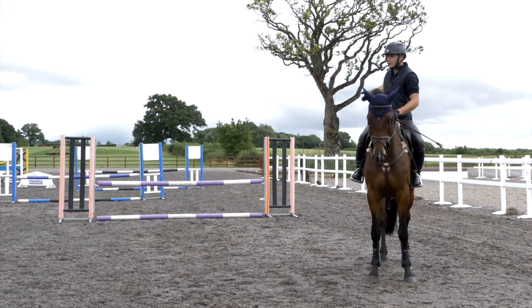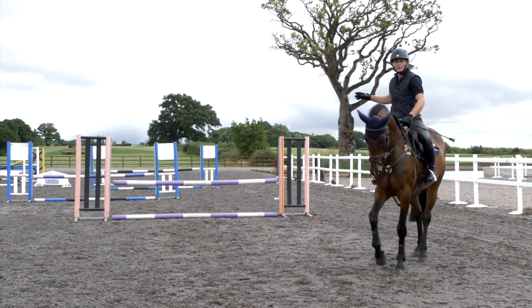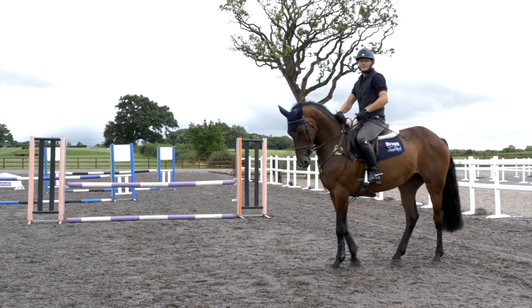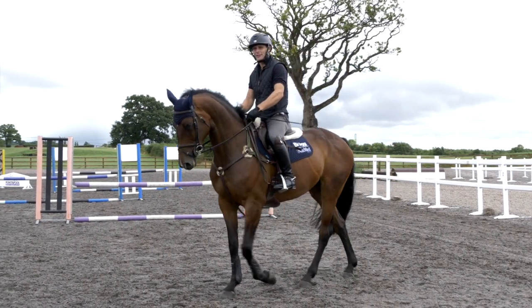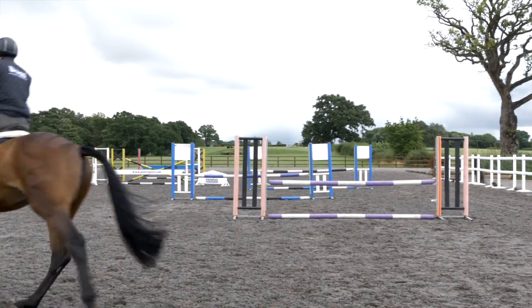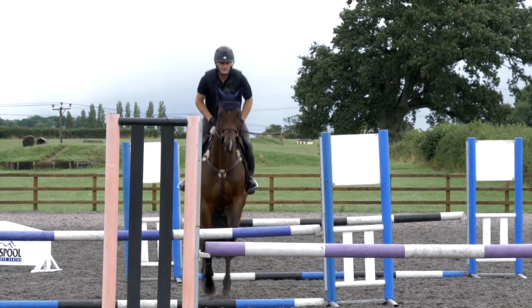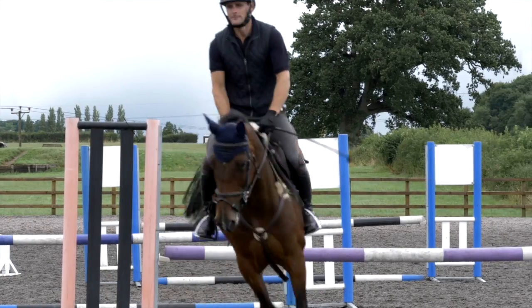We can also come from element one to three on three strides, or come all the way down elements one, two, three and jump through the narrow channel in the middle of the wings. So we're going to have a go at that and see how she copes — one, two, three — very good!